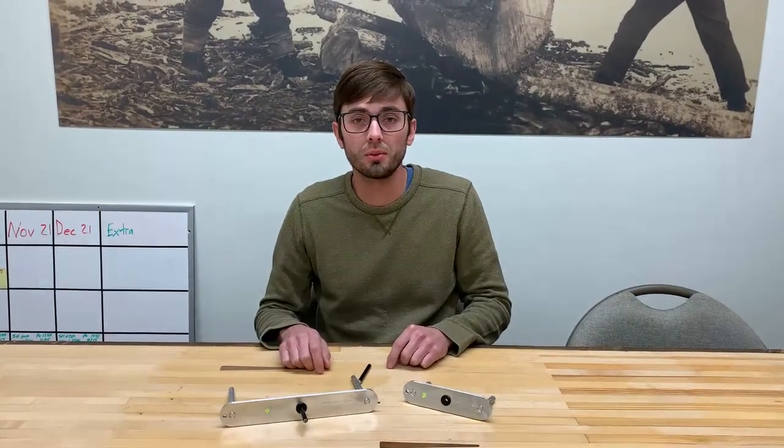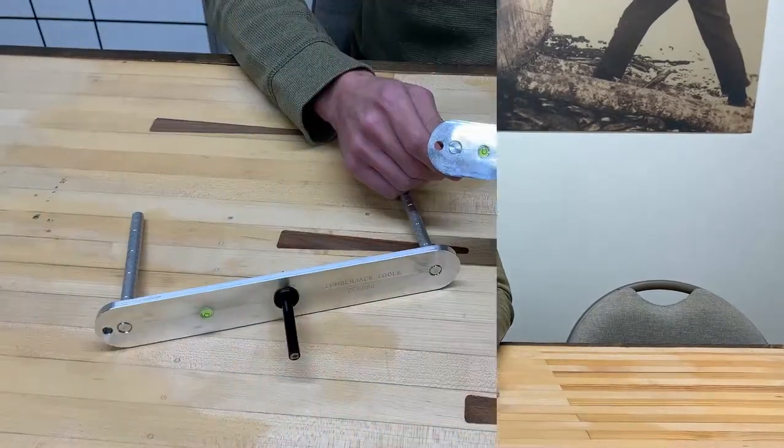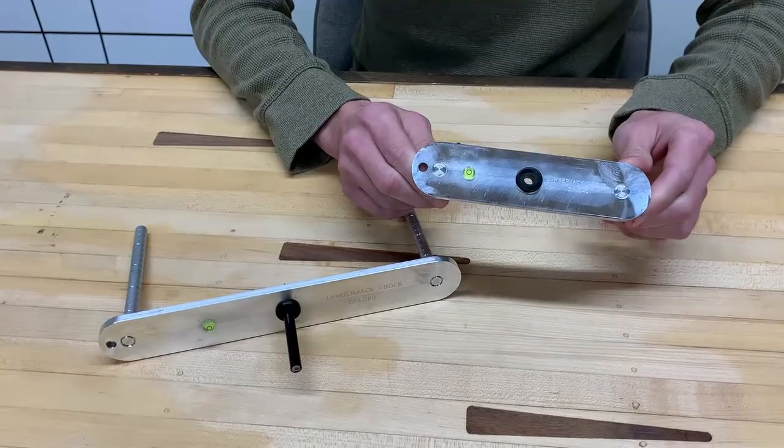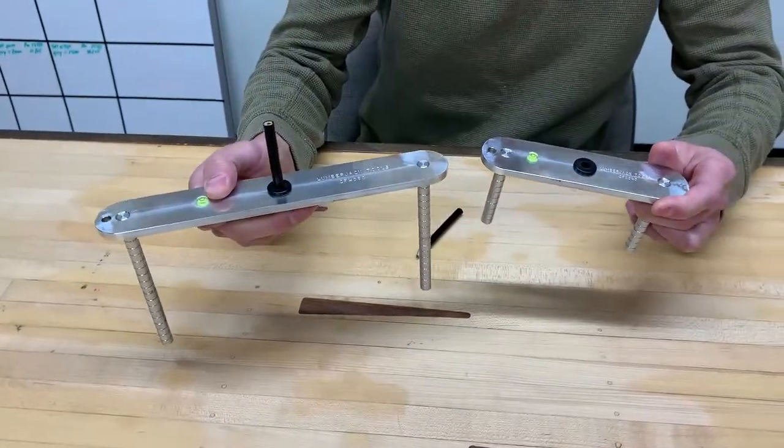Hi, this is Logan with LumberJet Tools and today we're going to talk about the lock center finders. We have two different size center finders. The small does 1 to 4 inch material and our large center finder does 4 to 8 inch material.